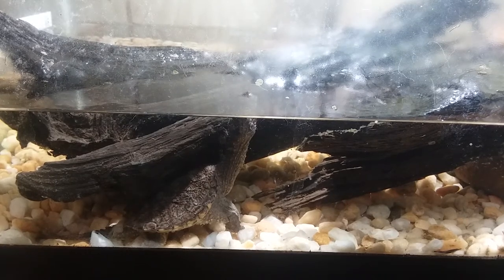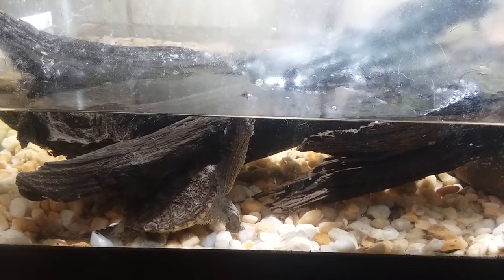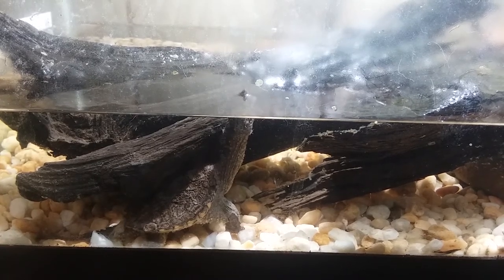My co-worker gave him to me and said he didn't know what to do with it — maybe I could help out. So I said I'd take him home. I didn't really know much about turtles at the time. I've had red-eared sliders and stuff like that, but I'd never worked with a snapping turtle before. Surprisingly, it's pretty much all the same general care information.